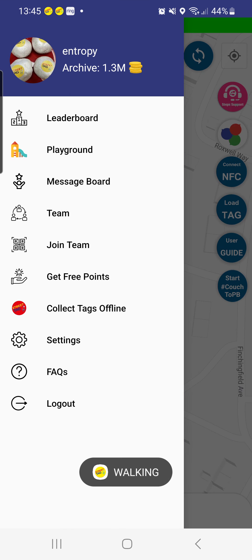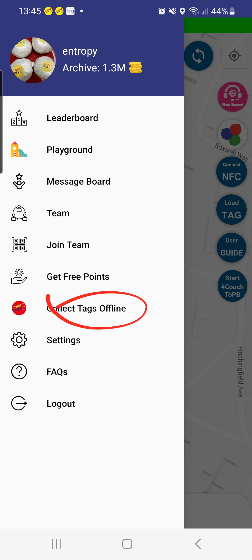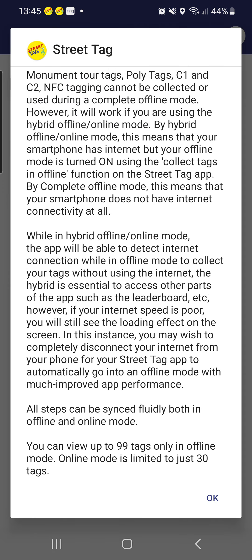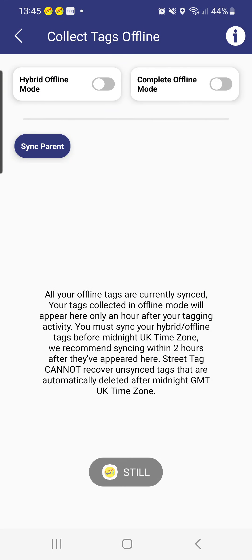You can also click this to get three points. We encourage you to use the offline mode once you've perfected how to use the online mode — especially if you're on iOS — so if you don't want to have your data turned on all the time, you can use the hybrid mode, which is a mixture of offline and online, or the complete offline mode, which is what we recommend.